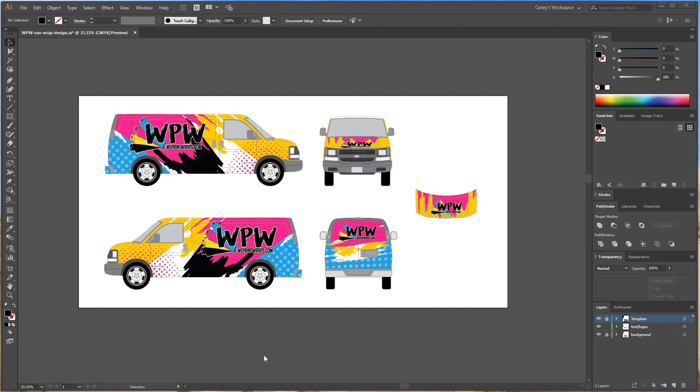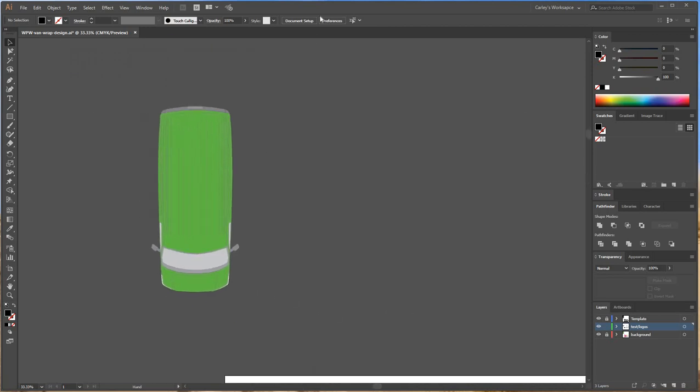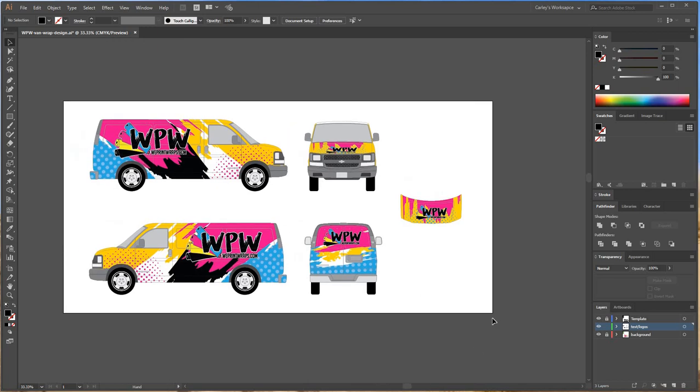Hey guys, Carly here with Weed Print Wraps. Today I'm going to be teaching you how to panel and output a wrap for print. So here's a basic design I kind of just threw together for fun. You saw in my last tutorial getting started on designing with templates. So here is the design completed — I have the driver, passenger front, back, and hood. I didn't plan on wrapping the roof with this van, so I didn't use the roof to design on.